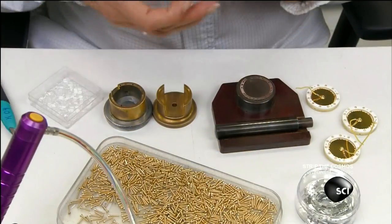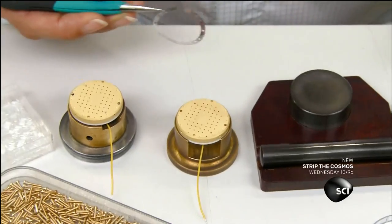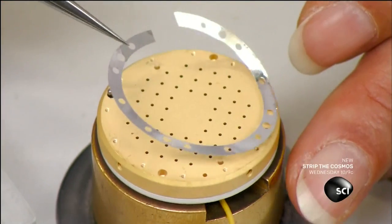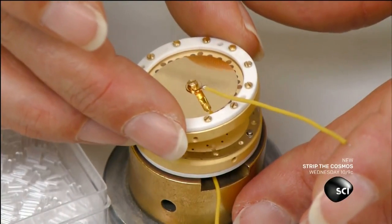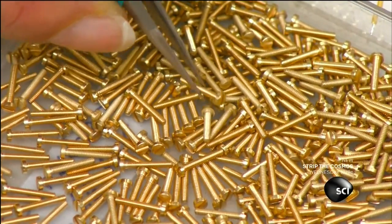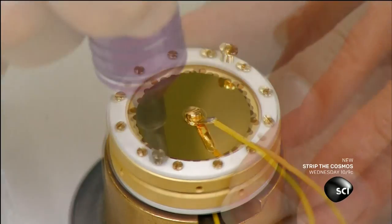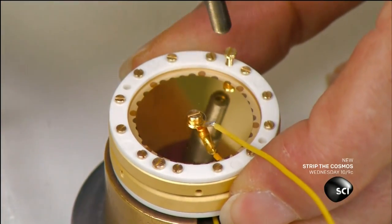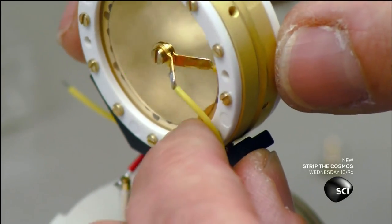Next, she'll join two capsules to create the unit that's the heart of the microphone. It converts sound into an electrical signal. An aluminum spacer goes between the capsules, which face back to back. Two capsules instead of one means this microphone can be switched to pick up audio from various directions. A plastic bracket reinforces the assembly.